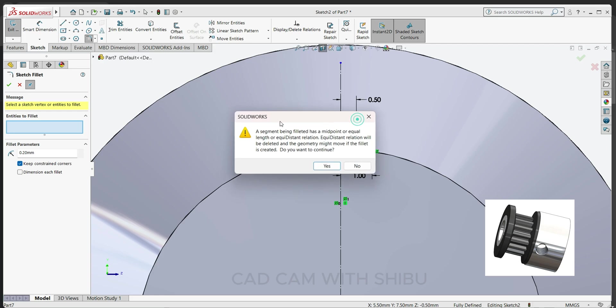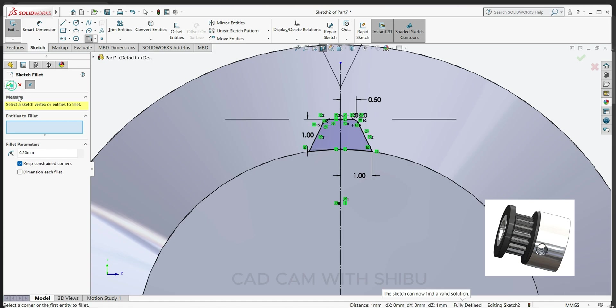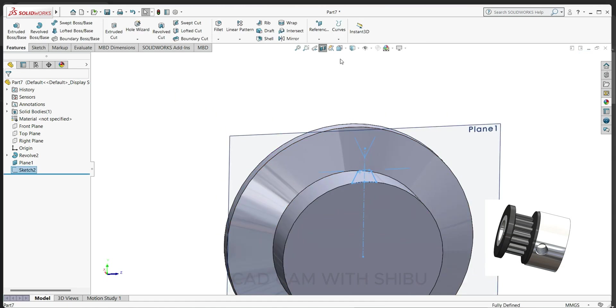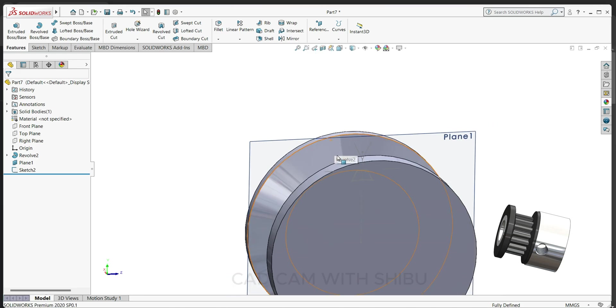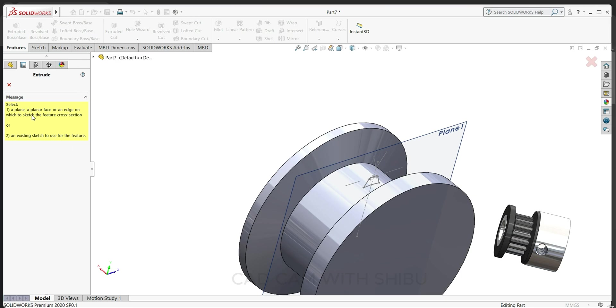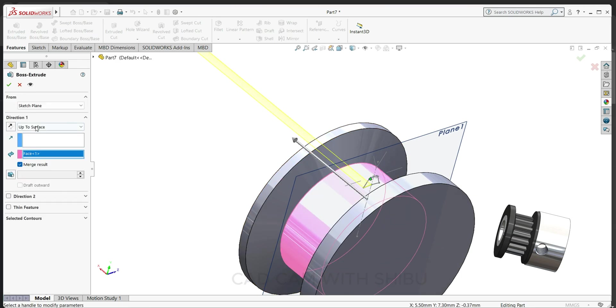Exit the sketch and close the section view. Select extrude boss base, select this sketch, and select mid plane.